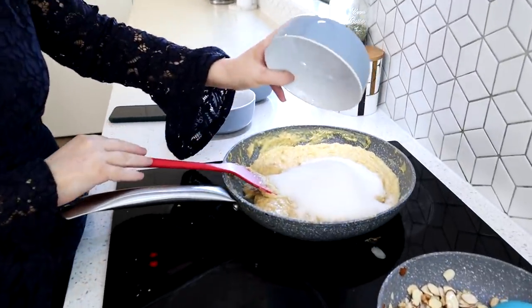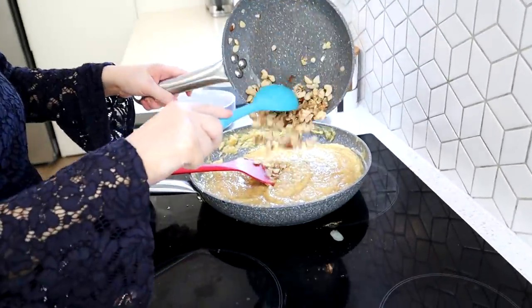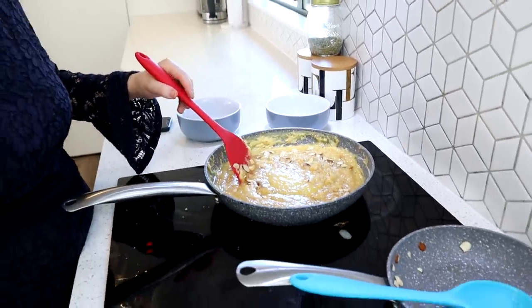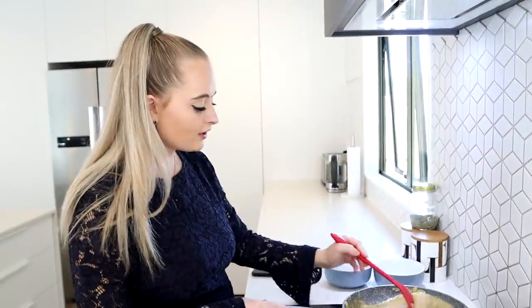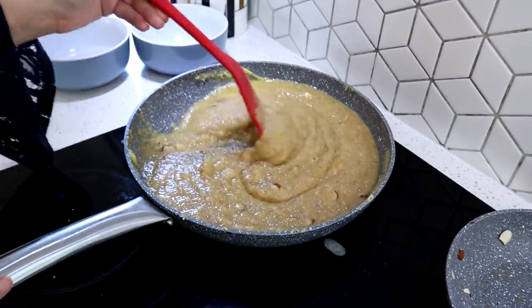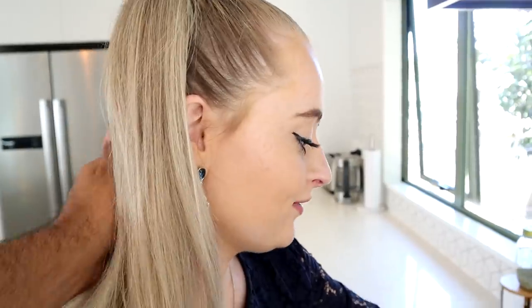We're adding one cup of sugar which is what makes it nice and sweet. Then I'm adding in the roasted nuts — keeping a little aside to garnish on top. I'm also adding about two to three teaspoons of cardamom powder. I love cardamom so add as much or as little as you like. I've turned the heat up slightly and I'll keep stirring and cooking for another few minutes. That's it — done! The kitchen smells amazing and it looks incredible.